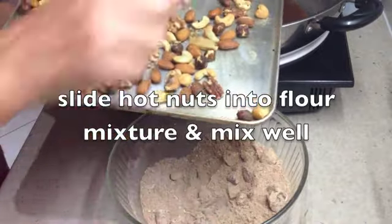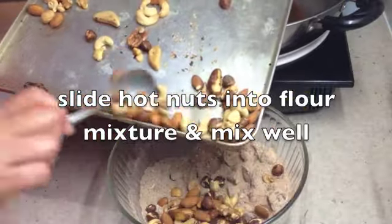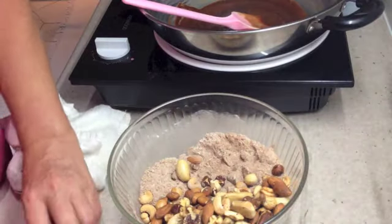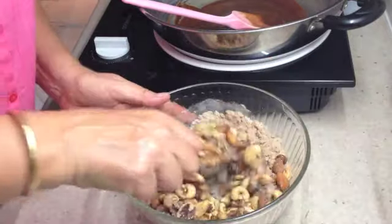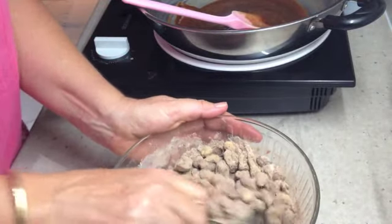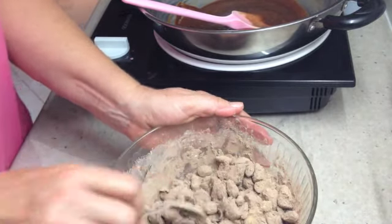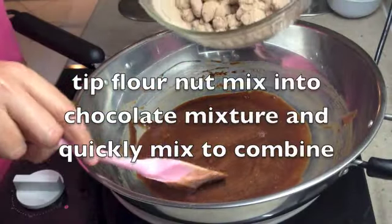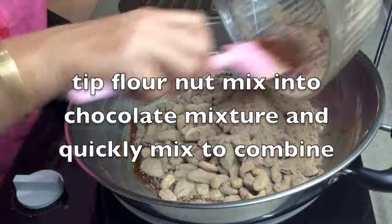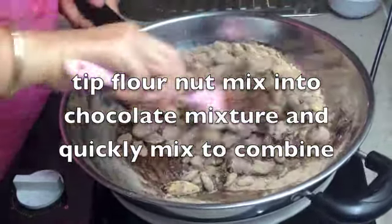The nuts are out of the oven — you can see they're slightly toasted. We're going to slide those in with our flour, cocoa, and fruit mixture. They're really quite hot so you don't want to touch them with your hands. Now we'll give this a bit of a mix around, then put it straight into our honey chocolate mixture and mix it quickly before pressing it into our prepared pan. You can remove the skins off the nuts if you like, but I'm not inclined to do that. Mix it all quickly because the chocolate will be starting to solidify and we need to get all that flour incorporated. The hot nuts will help reheat the chocolate mixture.